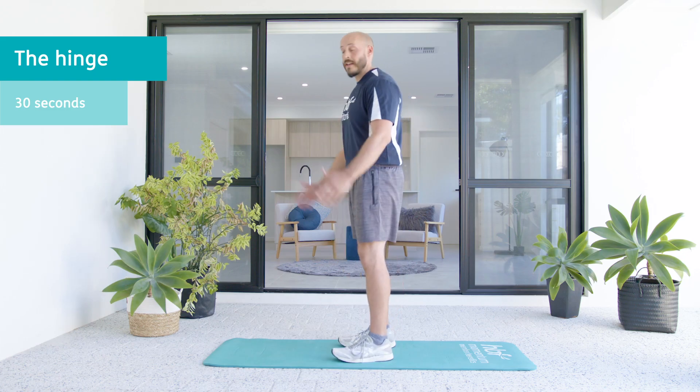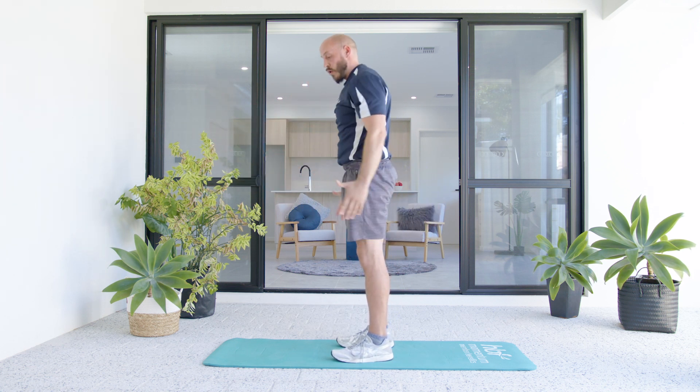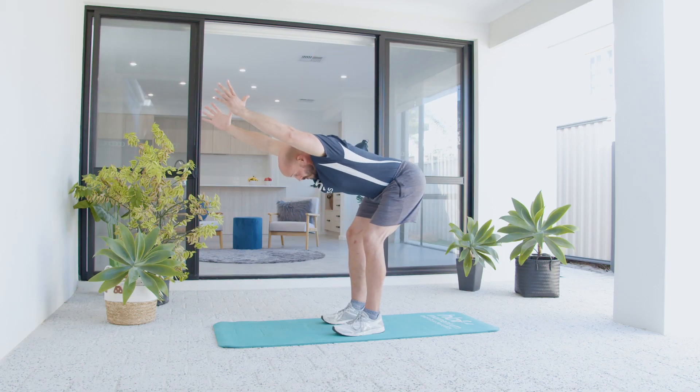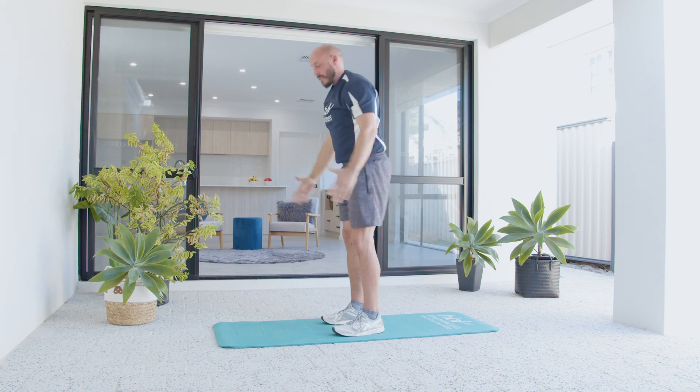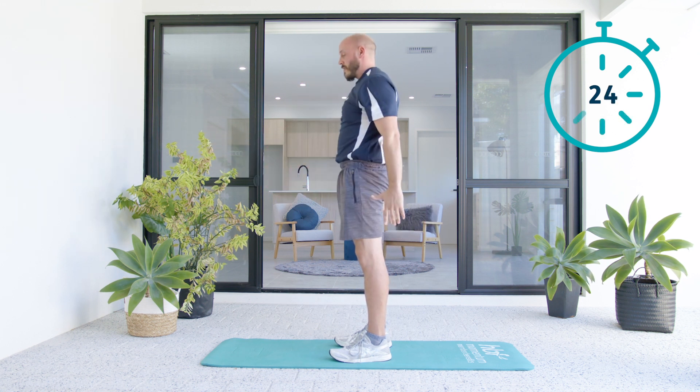So I'm going to push my butt back, feel a good stretch in the back of my legs, lift my arms, and then stand up tall, squeeze my glutes to bring me up. Feel a good stretch and reach, get those thumbs high, and then stand up tall. Just keep flowing through that one, feel that stretch, don't worry about how low you go, and then stand up nice and tall.